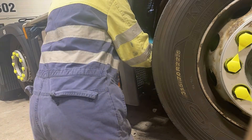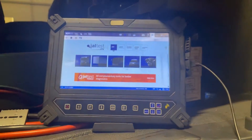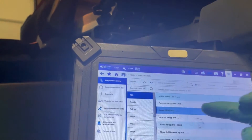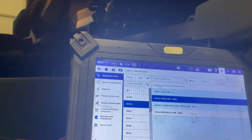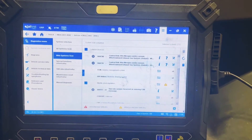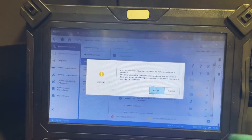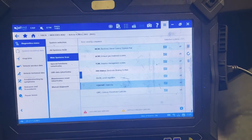Let's get this fault cleared. Back into the truck — Mercedes Actros Euro 4. We'll do a main system scan again and then come back to it. As you can see, no active faults there. So we're going to clear all that and we will check on the dash and road test it. No active faults whatsoever.